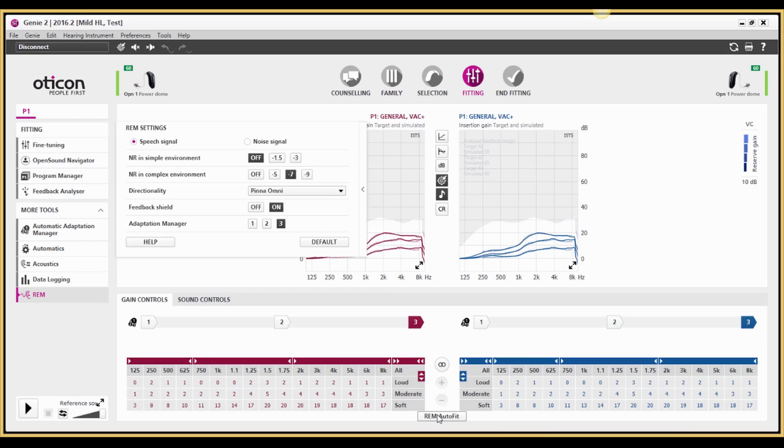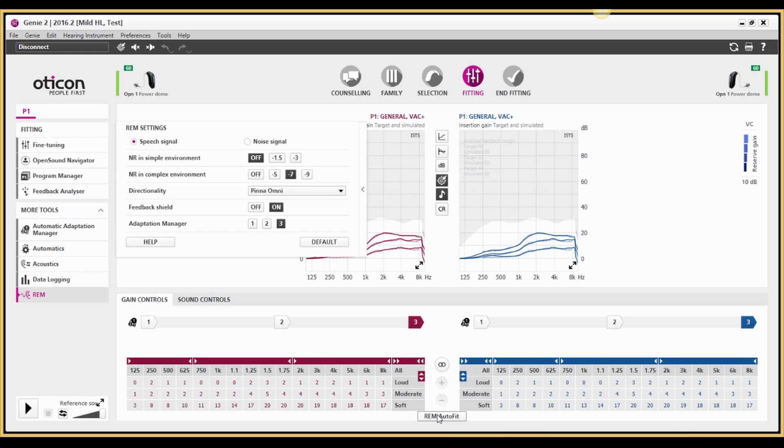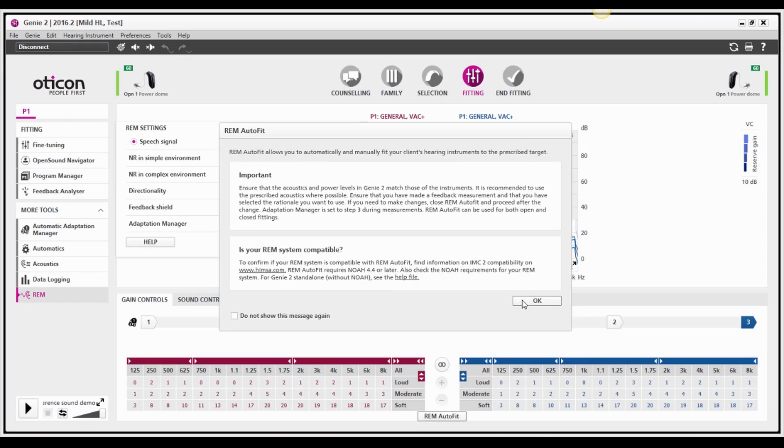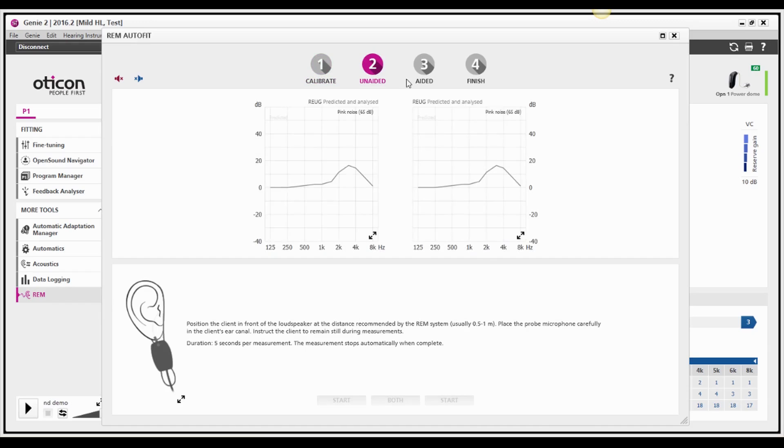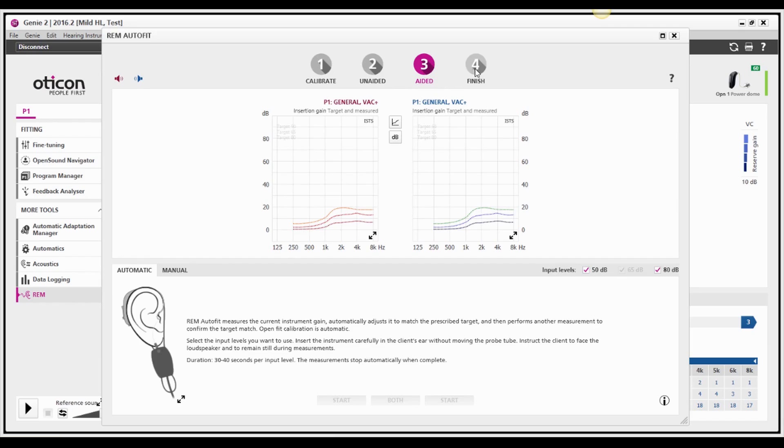Let me show you some highlights of the tool. There is no need to run the fitting software and REM software in parallel. You simply select the tool in Genie — no need to flick between screens. REM AutoFit communicates with the REM system to run tube calibration and unaided and aided measurements, all within the fitting software.